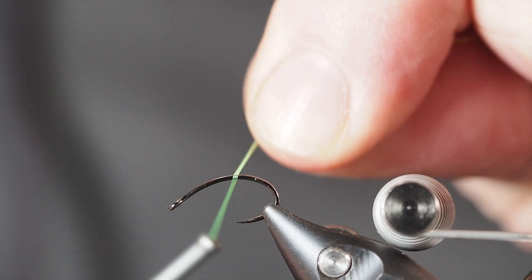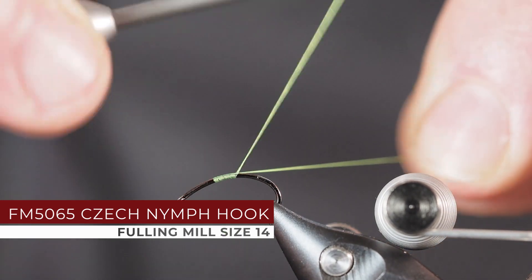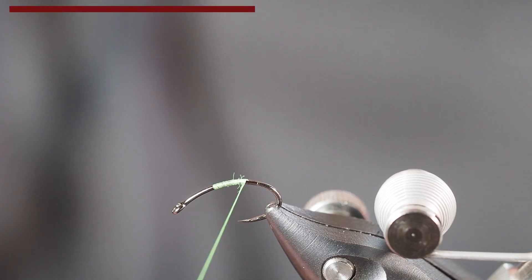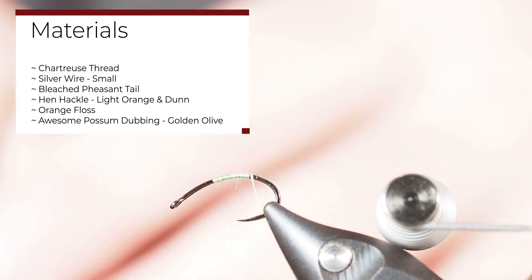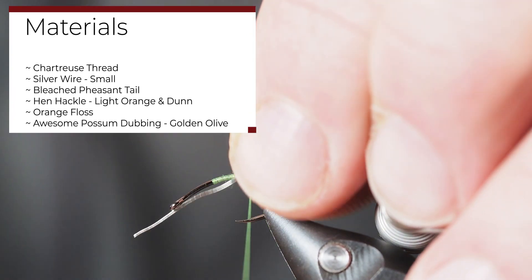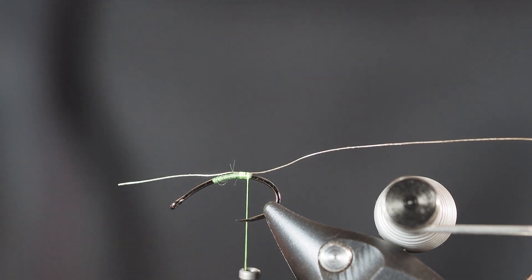Sometimes I'll just say what the heck and try something completely different and new. This is a pattern I really enjoyed watching David McPhail tie - I wanted to give that a shot. Davey's over in Scotland. I tie mostly as my place of Zen - this is how and where I relax, in front of my vise. It doesn't always matter if I'll be fishing the flies I'm tying; sometimes I just like the challenge. This is going to be an adult midge pattern.